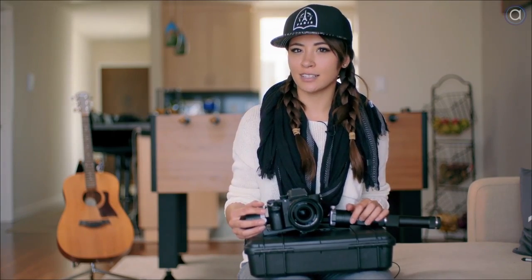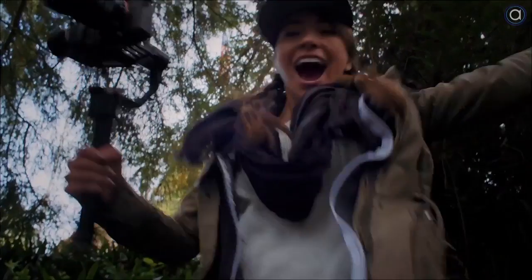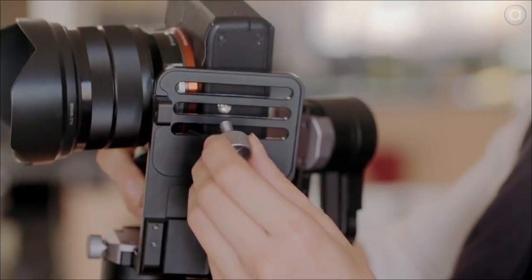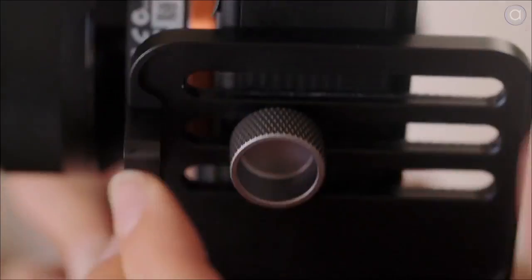Single-handed gimbals are becoming more popular and manufacturers are really building on the technology. What I like about these gimbals is that they're stealthier and draw less attention than the Movi or the Ronin. They're simpler to calibrate and easier to pack.